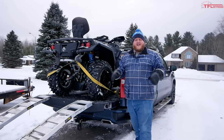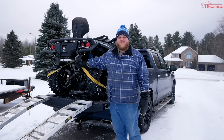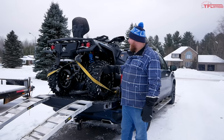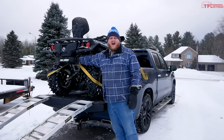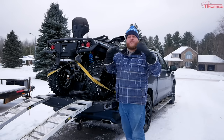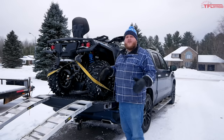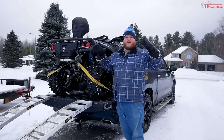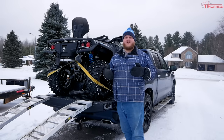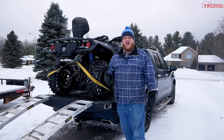Now tie it down. At the back I like to use a heavy-duty 3,300-pound work strap hooked over a solid piece of the frame. It makes contact with the wheels, and thanks to Chevy's three tie-down positions I use the lowest one — so it's pulling both forward and down. Then I put one strap over the nose to add downward pressure, so if you brake hard the ATV won't ram into the front of your bed.